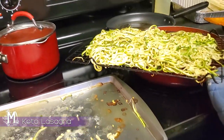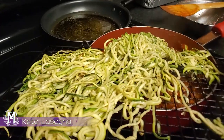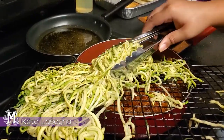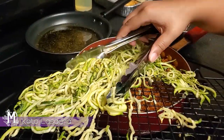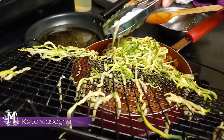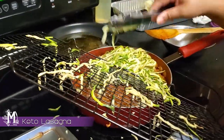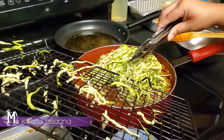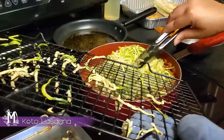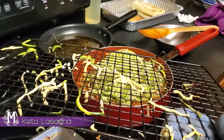Now I'm actually going to be adding my squash in with my meat. The objective of that last step was to get our squash nice and oiled and toasty and get that water off of it, because we don't want our lasagna to be soggy. I'm just going to mix this in and get it nicely incorporated with the sauce, and then I'll take you to the lasagna part dealing with our eggplant steaks.